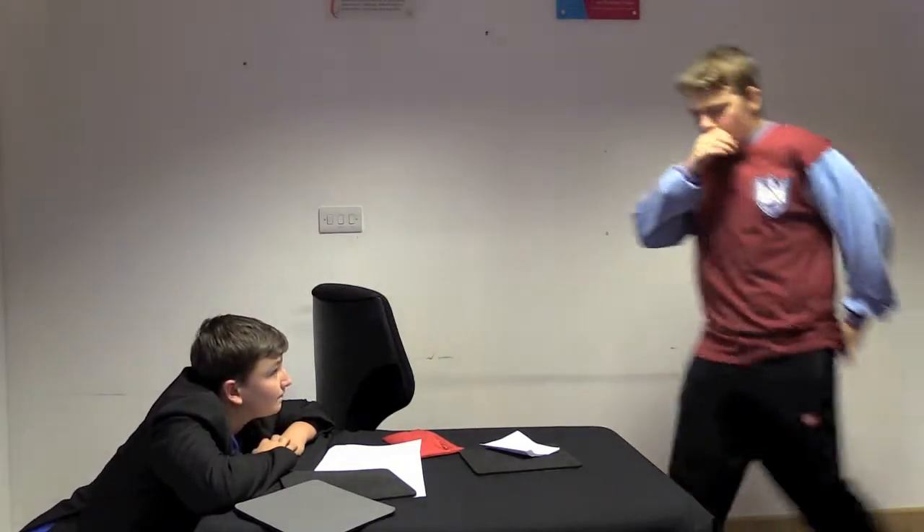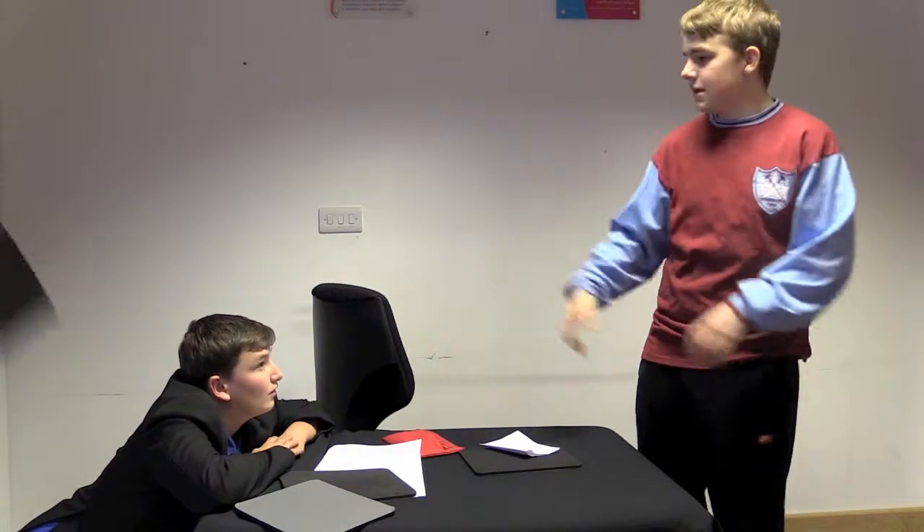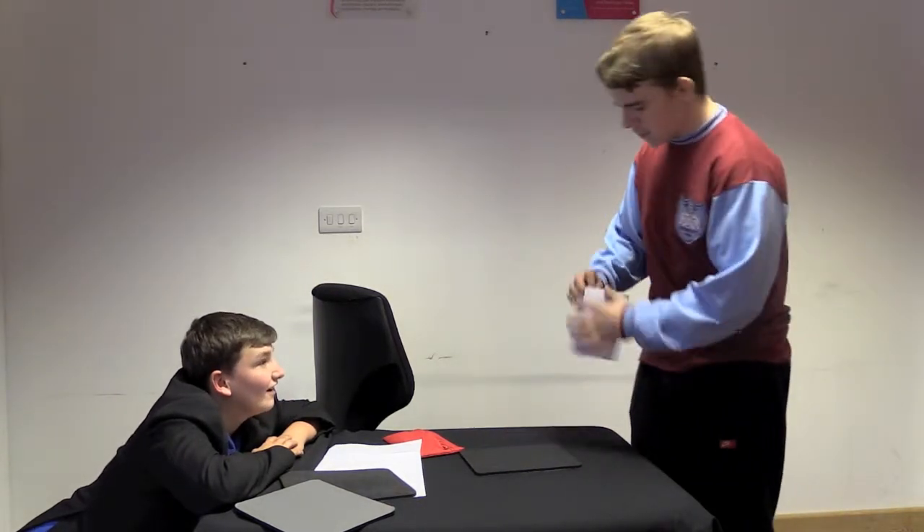I don't need a highlighter. Did you say you need a pen and a highlighter? Well, do we have something for you! It's a double action high pen.